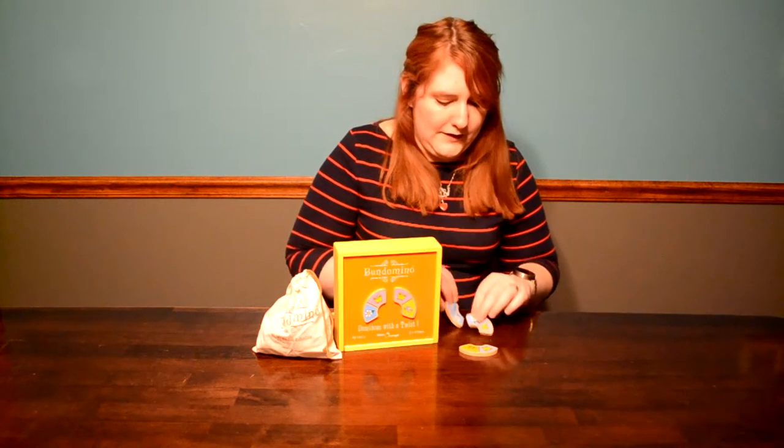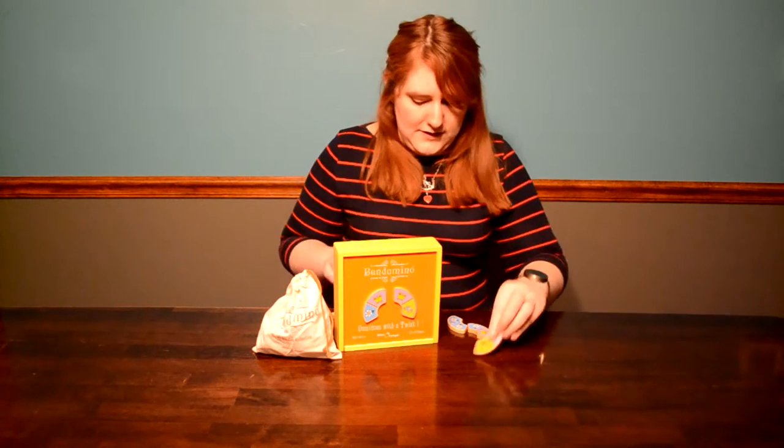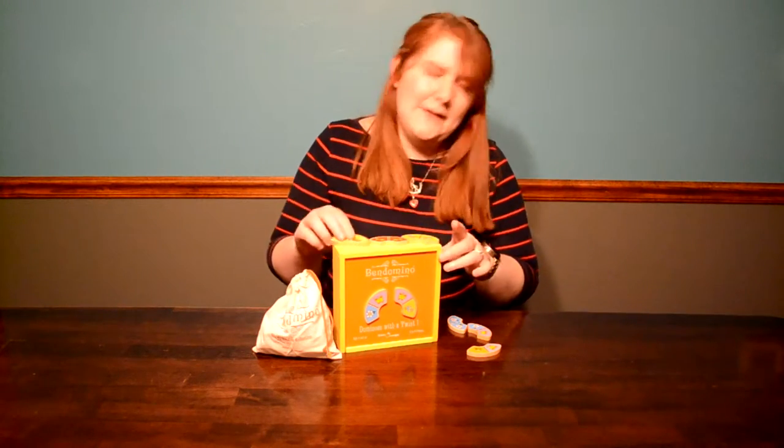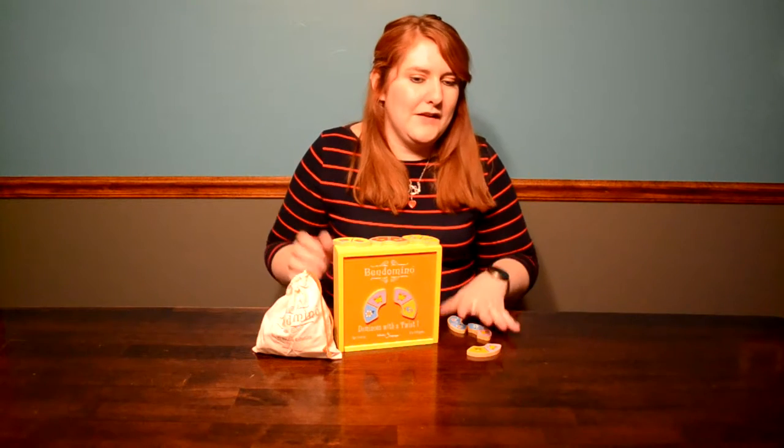Instead of pips, there are little pictures of things like daisies, butterflies, frogs, puppies, birds, and snails. It's super easy for a two-and-a-half or three-year-old. She just really likes it and can get through a game and a half before she starts stacking them into little castles or whatever she likes to build.